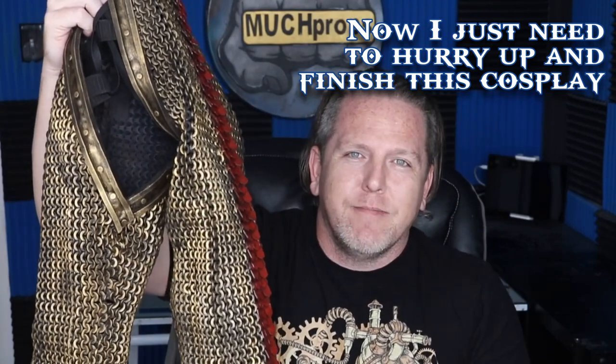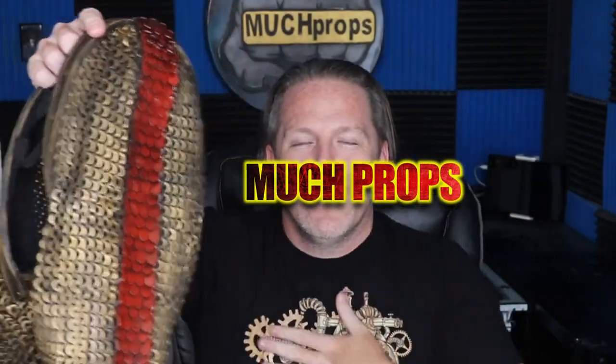Can't wait to see what you make. Inevitably they're going to ask you how'd you make that — you can give them one of these and tell them Much Props. Thank you Stephanie Chan and Ben Edie, this stuff is awesome.